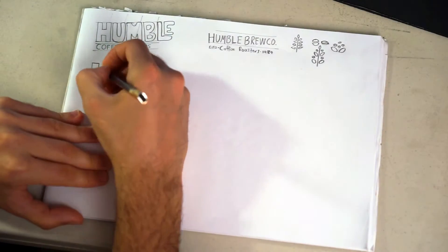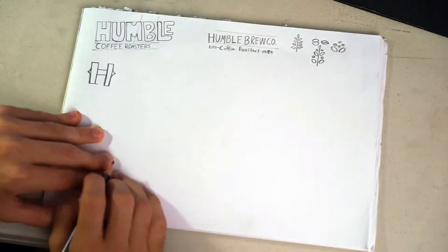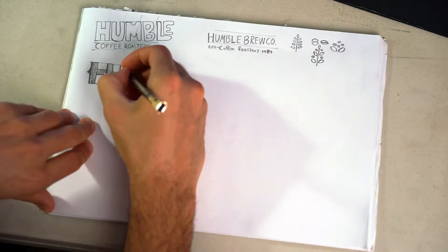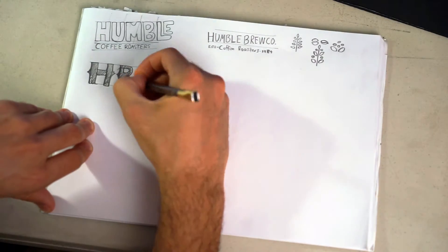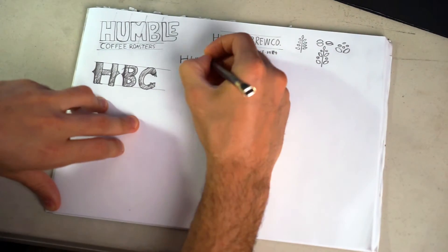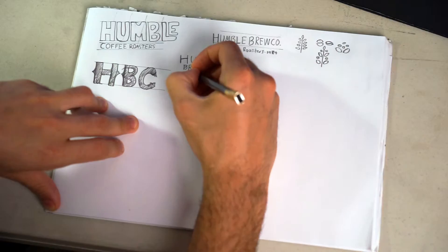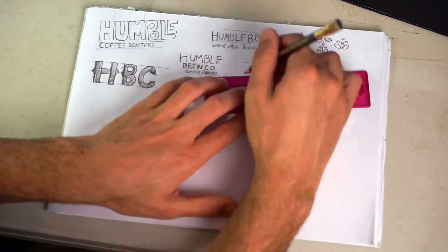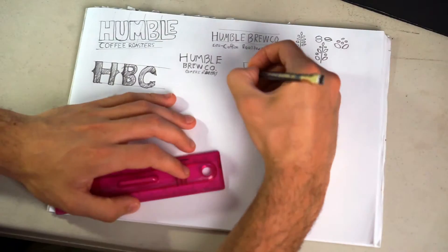After doing some inspiration finding and looking at some cool examples, I jumped on to my paper. Just had a normal Canson paper and a normal pencil and did some sketches. Started throwing out some of the words — I came up with 'Humble Brew Code.' I did some coffee icons as well, maybe to use later on. It's always good to just play around and experiment and see what type of letters you can do.